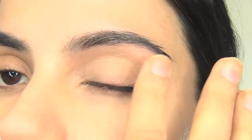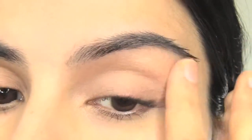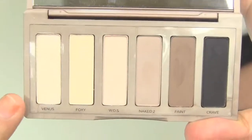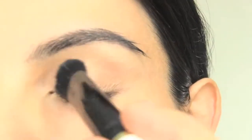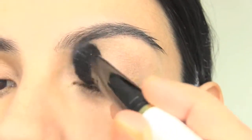Use the same foundation and apply that to your eyelids. I'm using a light base color such as the one from Urban Decay's Naked Basic Palette, and I'm going to go ahead and brush that on my eyelids and brow bone.